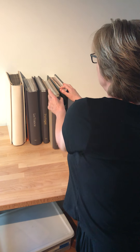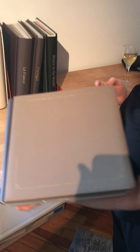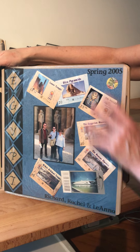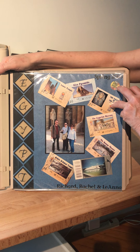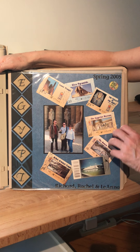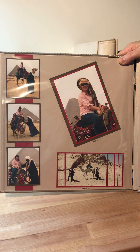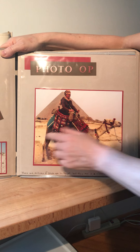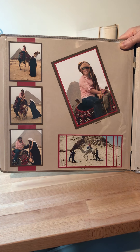If you look at the Egypt album, this is a traditional 12 by 12 Creative Memories album. In the album you'll see that I've used the traditional pages with the page protectors. I was able to scrap a trip to Egypt — I spent a few months there on a temporary duty assignment with USAID, and Richard and Rachel came to visit. This is just a very simple layout using cardstock to mat the photos, and I've used some letter stickers and cardstock to make the title page.